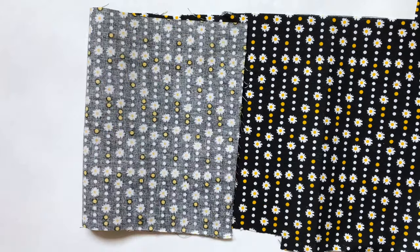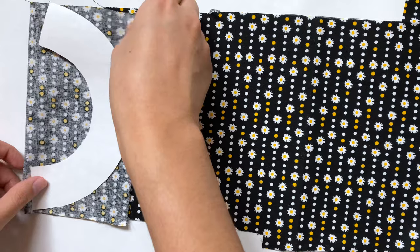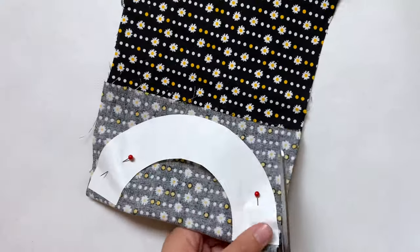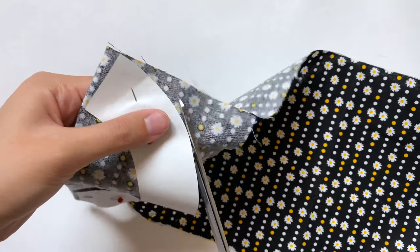Now it is time to cut out all my pieces. For this thinner arc, which should be the biggest piece, I want to cut out four of these. I'm going to fold the fabric in half to cut out two at a time, then do this one more time. For the other pieces, I only need one of the circle and two of that wider arch.